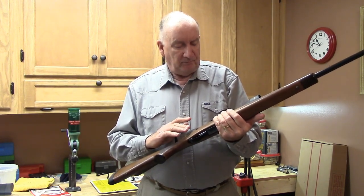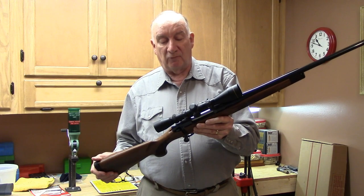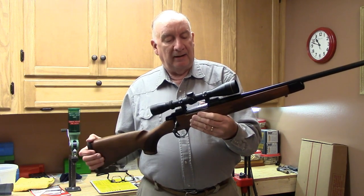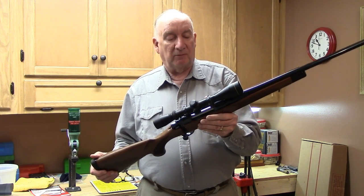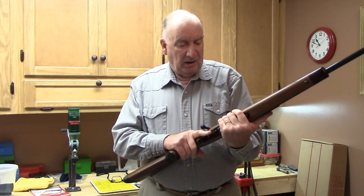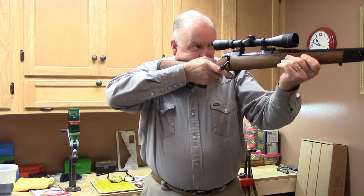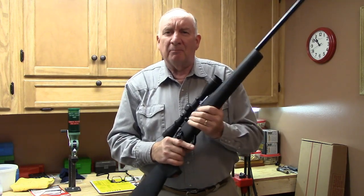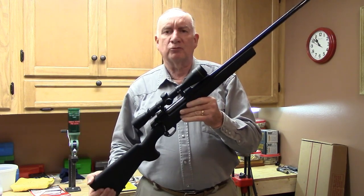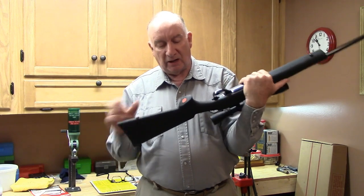I've been shooting it. I put a 3-9x scope on it that I bought for about $145 a few years ago — I use it just to test rifles and get loads worked up. I'll be taking this scope off and putting on something more suitable for my geography, as 3-power is actually too powerful for my area.